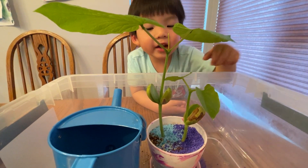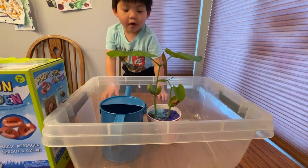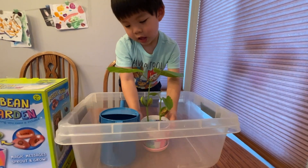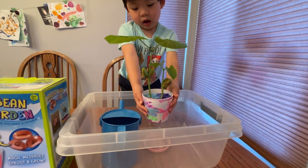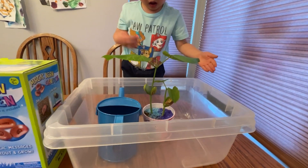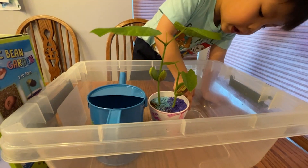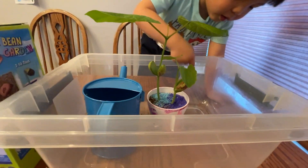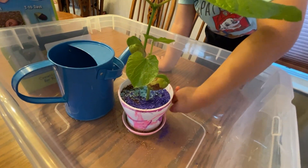Why don't you gently lift it up? Be careful. Gently lift it up. See — wow! So there's water in there. Did you paint the pot? Yes! Mama did the rainbow right here. Let's see the rainbow right here.